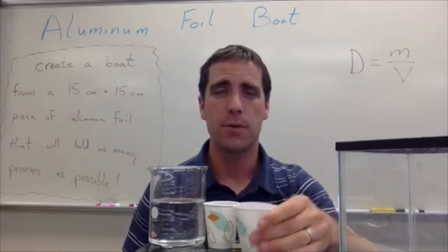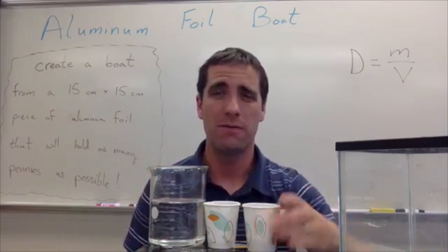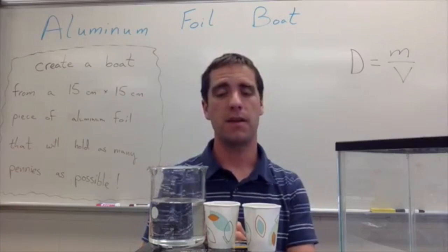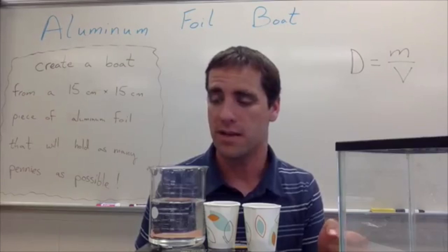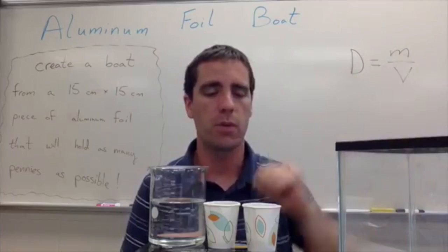You're going to need some pennies — I like to put these in cups. Each cup I usually put somewhere around 50 pennies. Usually your groups won't get to holding more than 50 pennies; some will get around 7–8 pennies, some groups might get up into the 30s or even 40s. You're also going to need a fish tank, which will need to be filled with water.